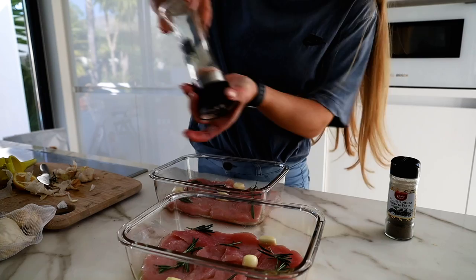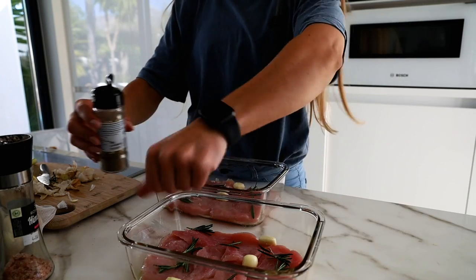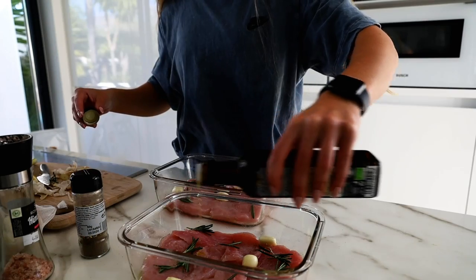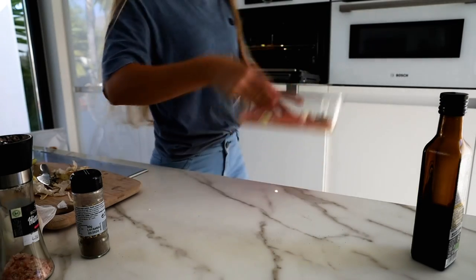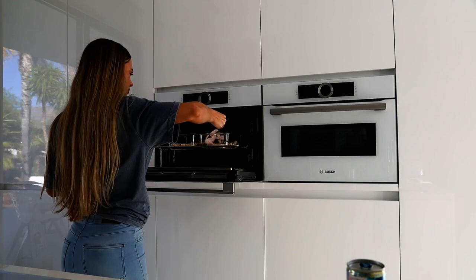For the chicken, I just added some olive oil, lemon juice, some garlic cloves, rosemary, salt, and pepper. Then I put the chicken in the oven, flipped it halfway, and then I overcooked it. That's classic — always what happens.